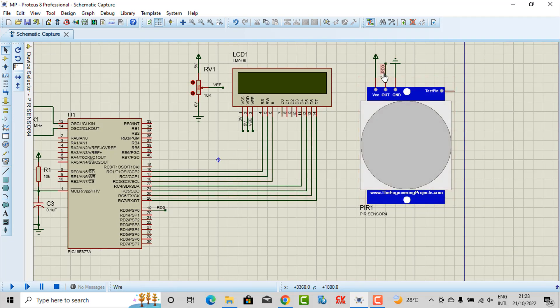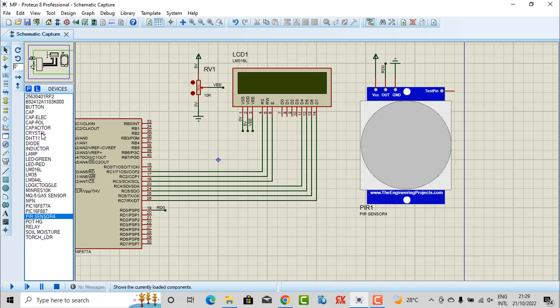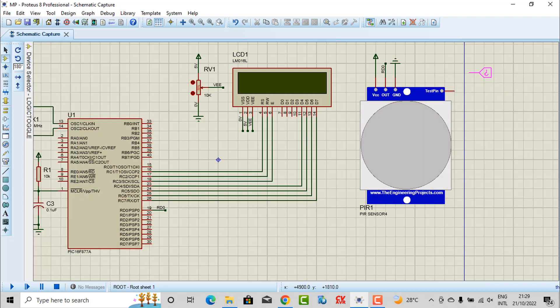When I mark the label, I will connect the output pin of the PIR sensor to pin D0 of our microcontroller. So I will be using this D0 pin to receive the signal from the PIR sensor, and I will use this signal to display on the LCD. To make the simulation, I also connect this test pin to the logic channel — this device helps us in the simulation.